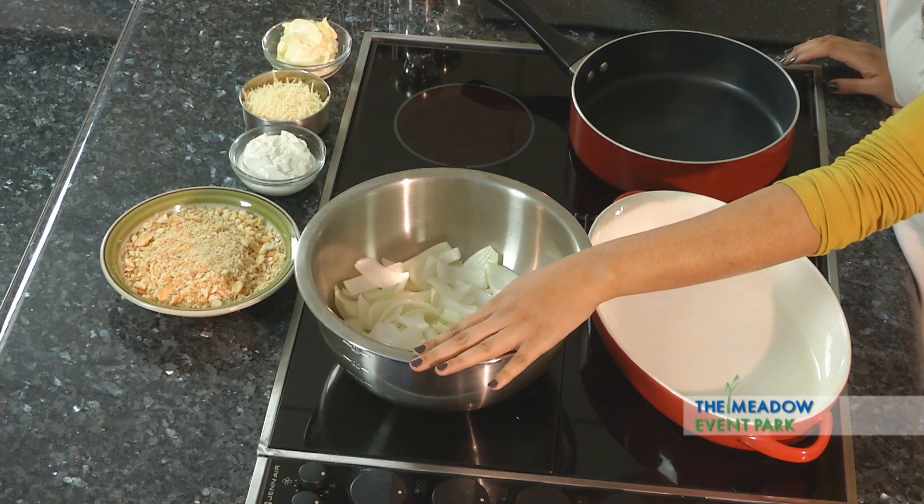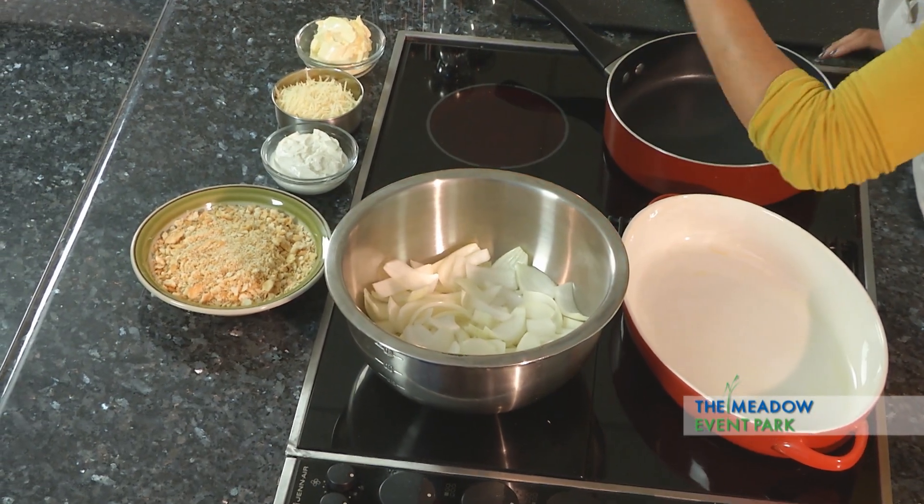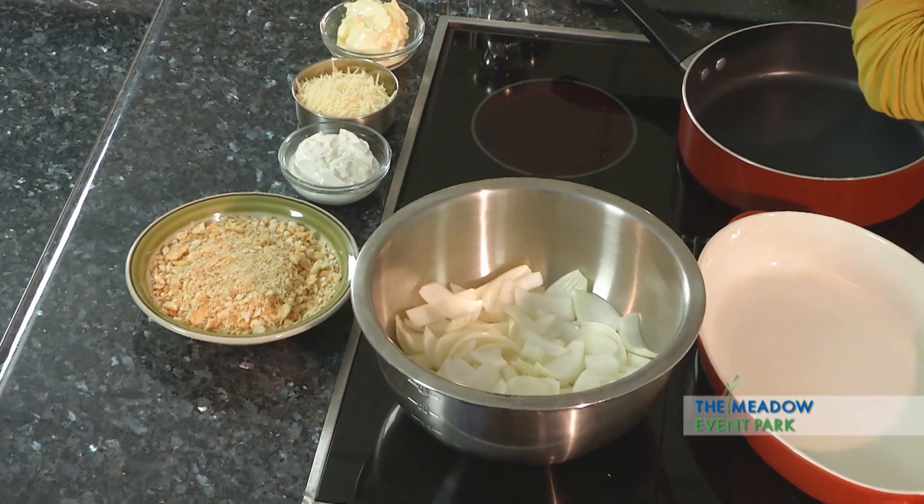Really excited about this dish. What we're going to use is about two thinly sliced onions, butter crackers — my favorite just happened to be Ritz — some sour cream, Parmesan cheese, and butter.